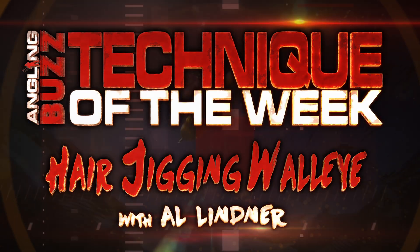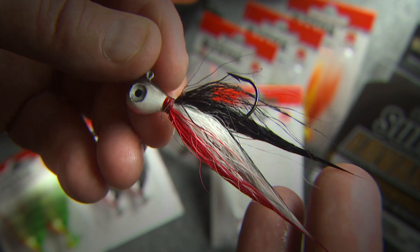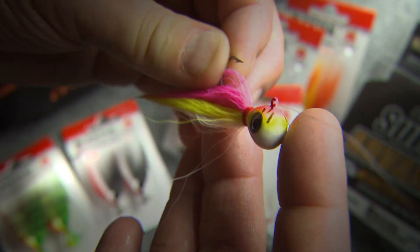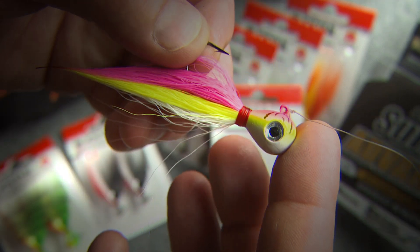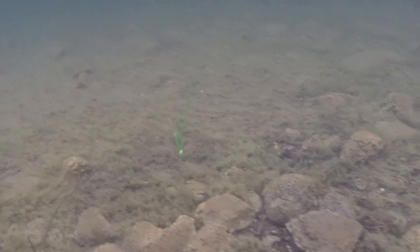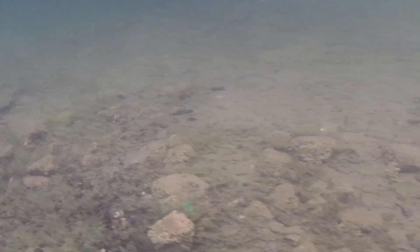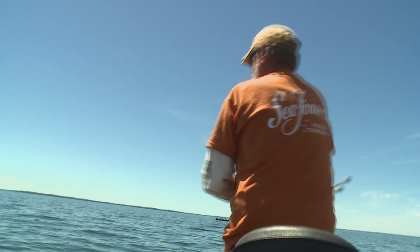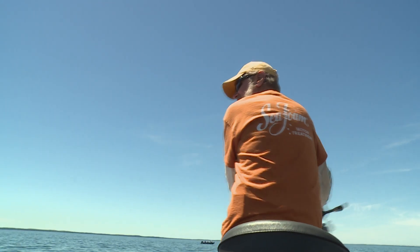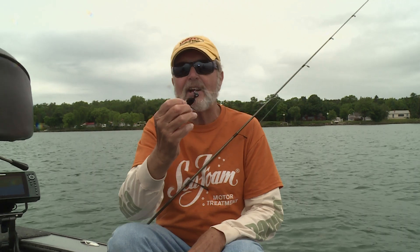When I started getting intrigued with hair jigs for walleyes a few years back, I got to thinking about the triggering effect of a hair jig. I wondered what would happen if we started to fish them like I did jigging wraps or snap jigging — like we did with plastic on the back of a moon eye jig, which is so deadly. It started to produce a whole lot of fish and it's become a real tool for me, added to my bag of tricks.